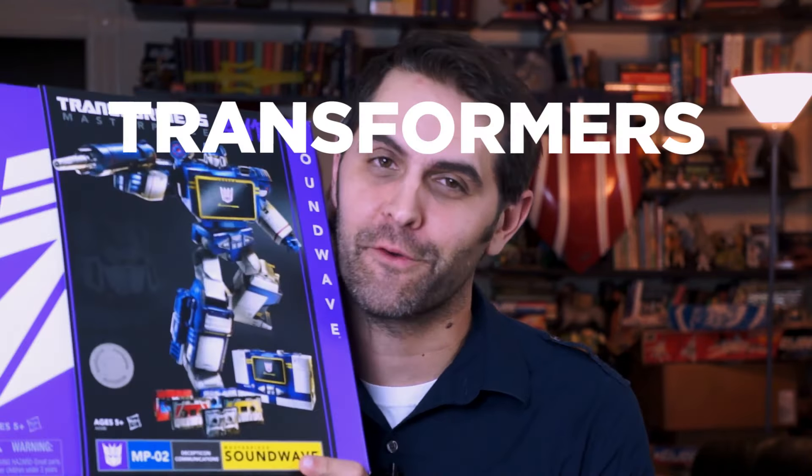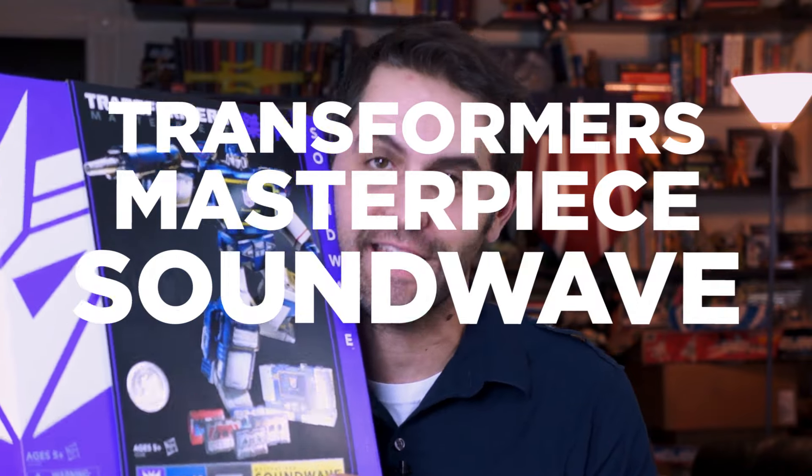Hi, I'm Dan Larson, and this is Transformers Masterpiece Soundwave, Hasbro version.